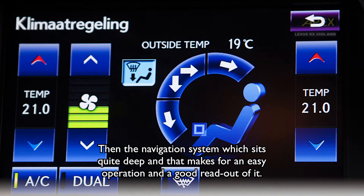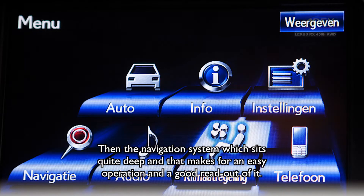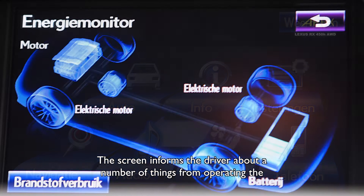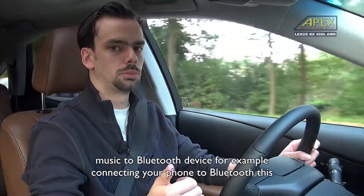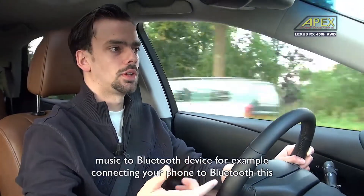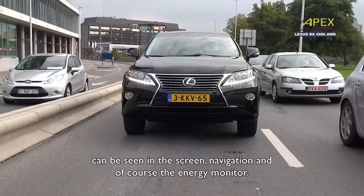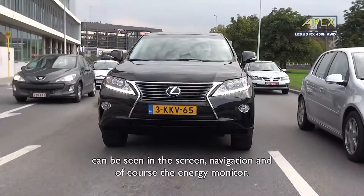We have a system with a deep control interface that makes controlling the screen much better. On the screen you can see a lot of things, from music to Bluetooth connectivity. You can use the phone via Bluetooth, and that is shown on the screen. Navigation is also available.